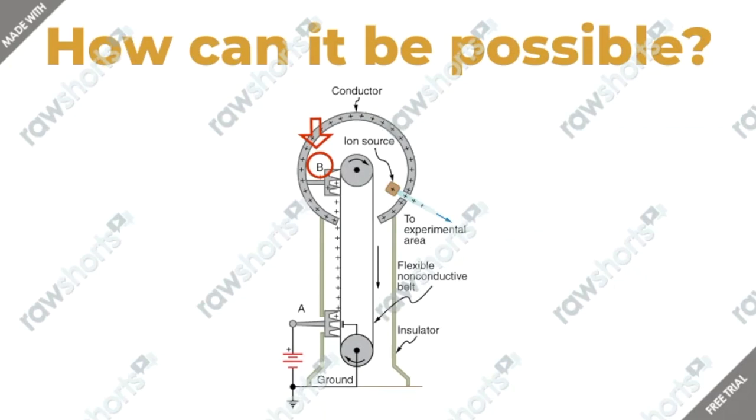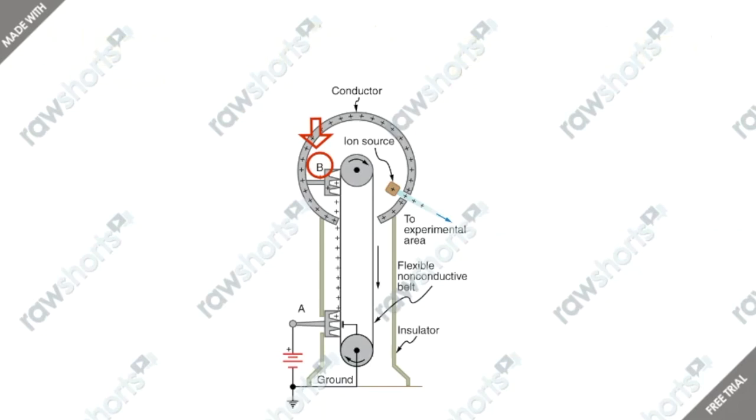The electric field at that point is so large that it removes the charge from the belt. This process works because the charge doesn't stay inside the conducting sphere — it actually moves to its outside surfaces. An ion source inside the sphere produces positive ions, which are accelerated away from the positive sphere to high velocities.